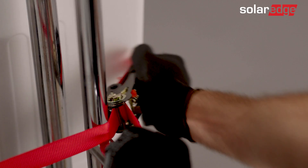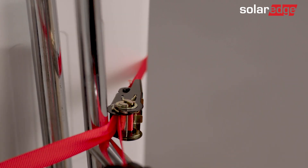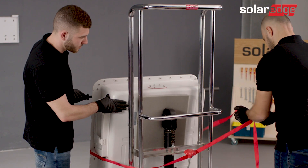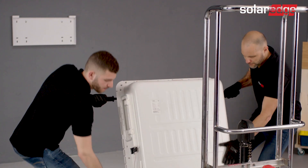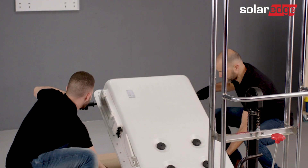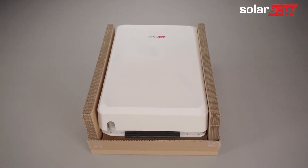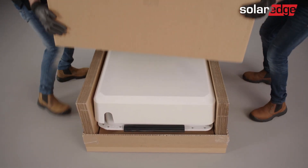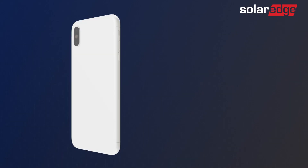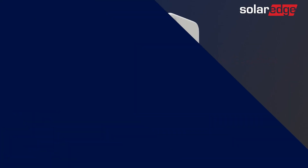Lower the dolly as much as possible and secure the battery to the lift using ratchets or other securing straps. Once the battery is placed behind the RMA package, remove the ratchets and then tilt it into the package. Finally, close and secure the package and apply any required labels to it as instructed in the packaging manual. For more information about the SolarEdge home battery, visit our website and our YouTube channel.